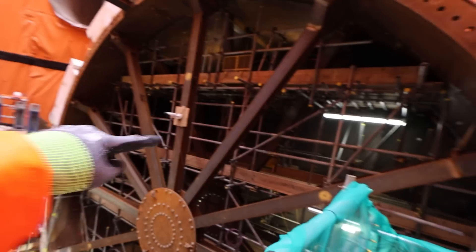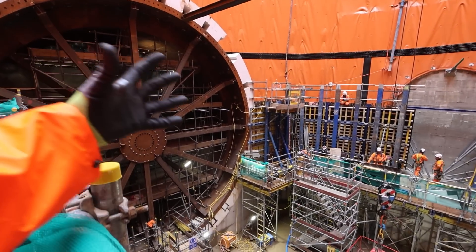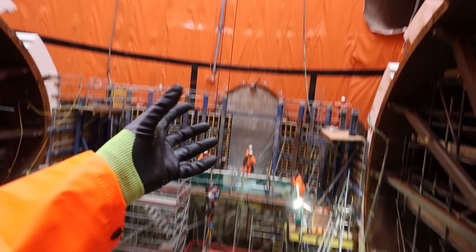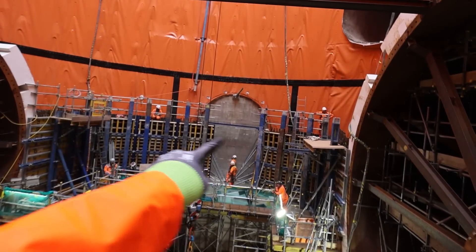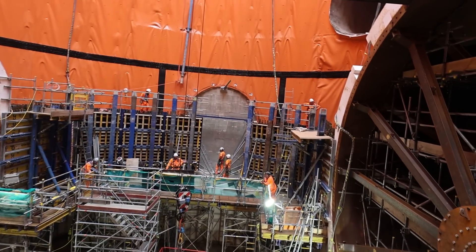So to get your orientation: West Ruislip is that way, London is that way. Two TBMs will come from here, two TBMs will come from here, and they'll disassemble them and take them up to the top. And by the way, that is just a cross passage through to the other side.